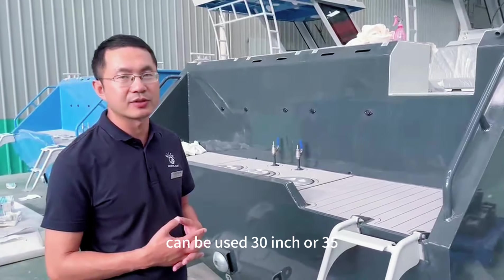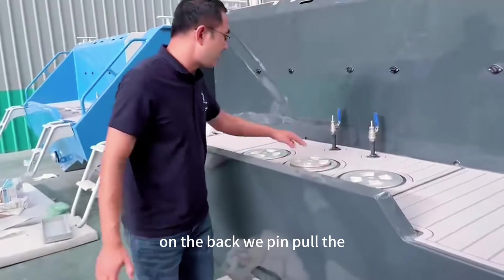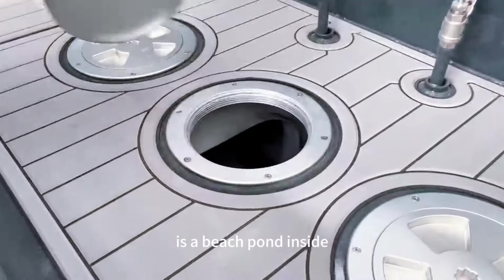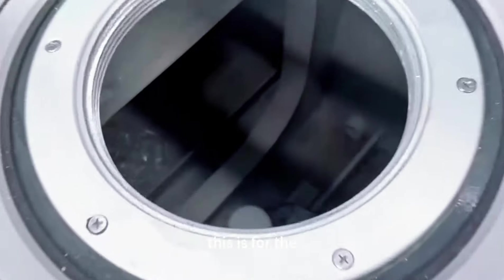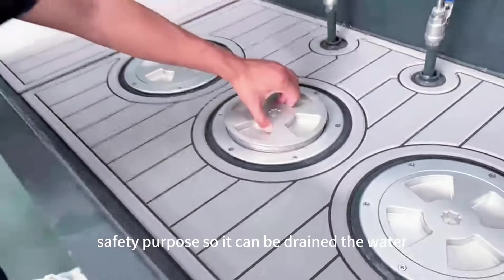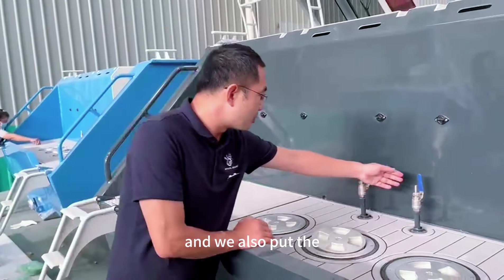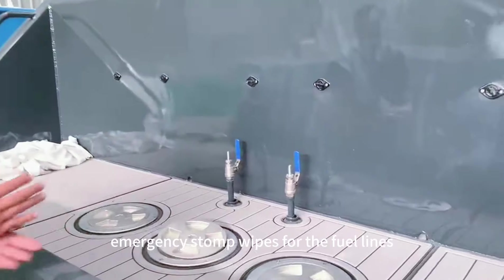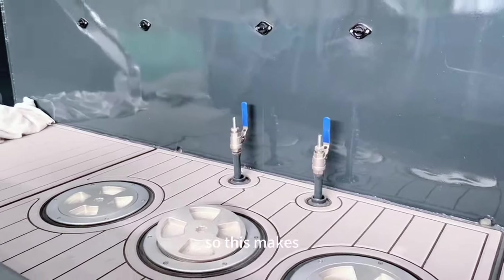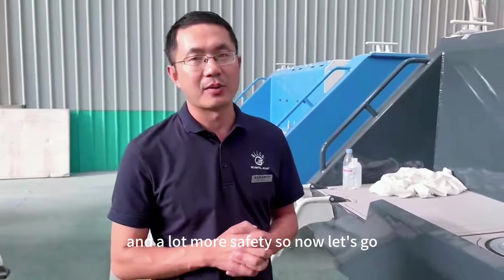The boat is designed and built for use of twin outboard engines — can be used with 30 inch or 35 inch. On the back we have an aluminum hatch. It's a built-in pond inside for safety purposes, so it can drain water that gets in by accident. We've also installed an emergency stop bus for the fuel lines, which makes installation of the engine very easy and much safer.